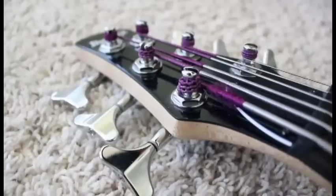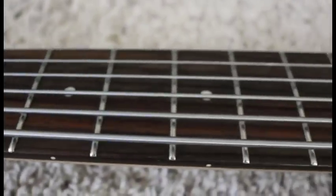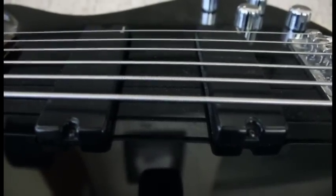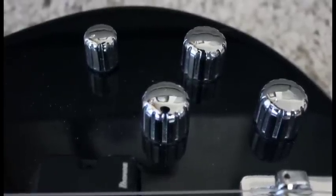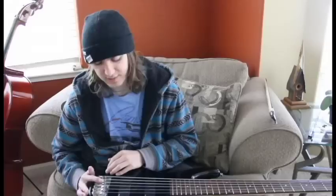Starting at the top we have some nice chrome tuners. Down to the neck we have a nice fat rosewood neck. Going down to the pickups we have two active soapbar pickups. For the knobs we have an active and a passive toggle knob, two volume knobs, and a tone knob. Down to the bridge we have a nice chrome bridge with the six strings going through it, as opposed to them going through the pickup.